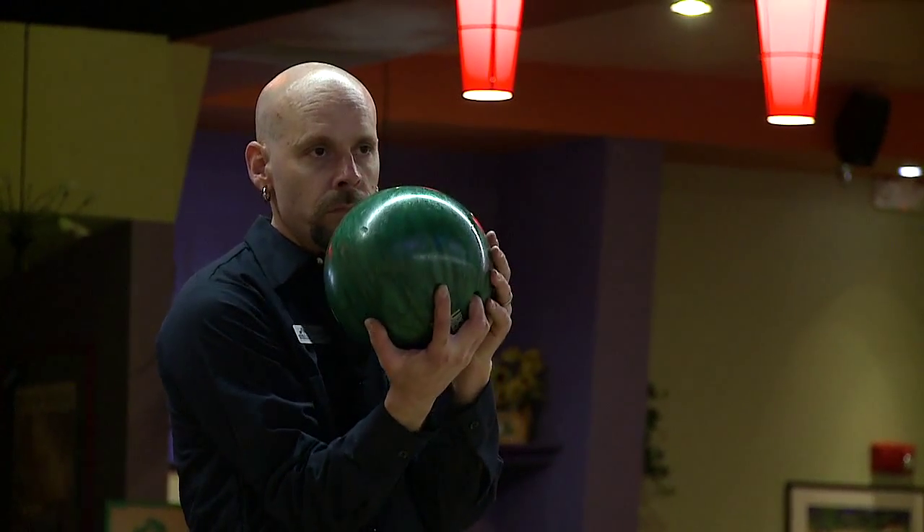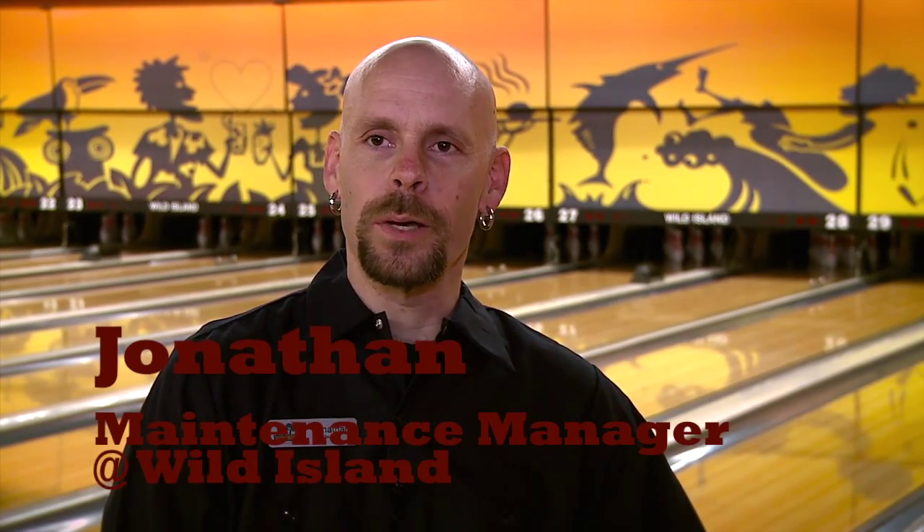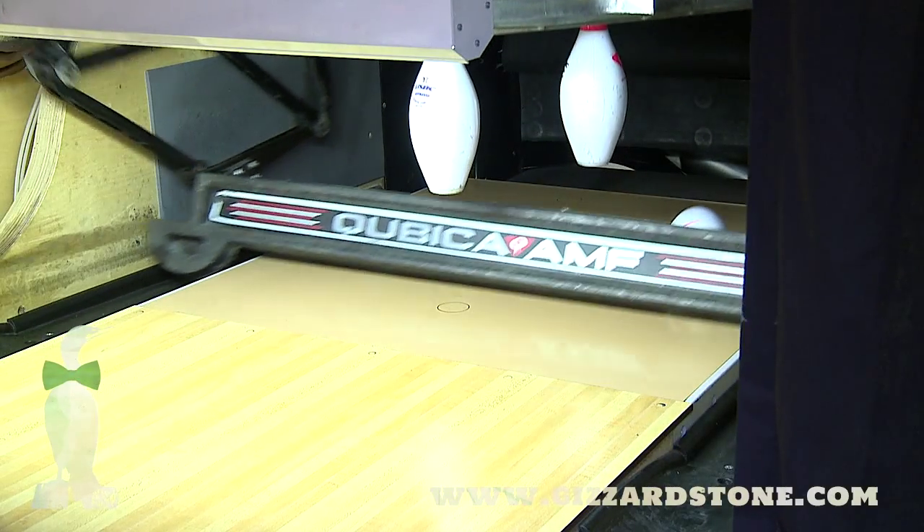Hi, my name is Jonathan. I'm the bowling maintenance manager here at Wild Island. Today we're going to be doing a quick rundown on how a bowling machine works. The machines we have here at Wild Island are Cubic AMF model 8290 XLs.